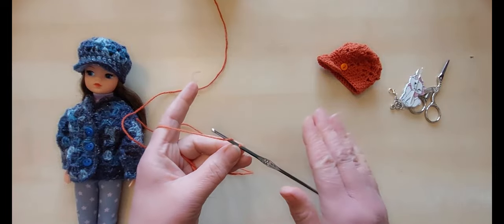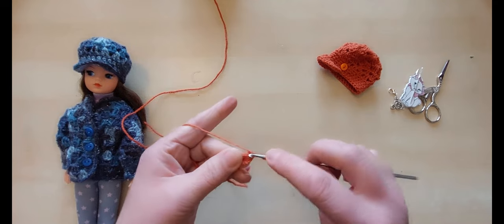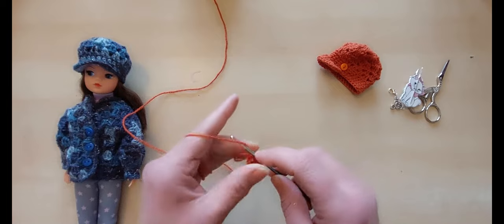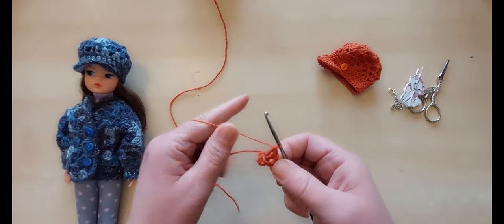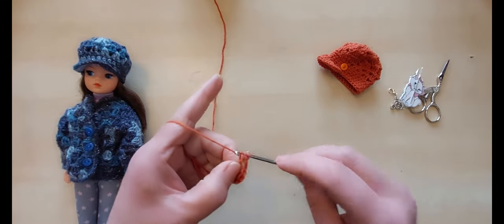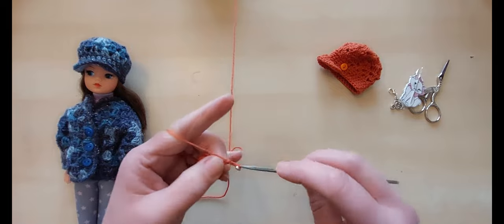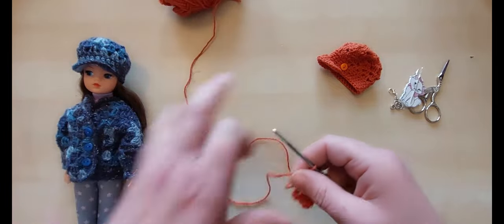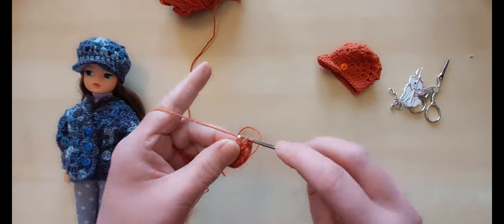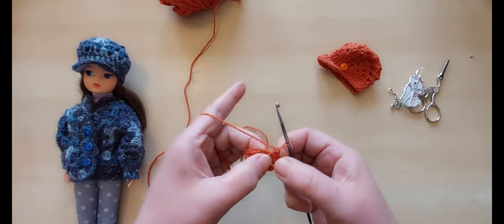We're going to start with this pattern — trebles and double crochets. We start with three chain because that counts as our first treble. Yarn round, into the centre of the ring, do another treble, and again for a third. That's just like doing a granny square. We're now going to do two chain, and go back into that ring with three trebles. Two chain again and three more trebles. Now, if you were doing a granny square you'd do this four times, but we don't want a square — we're going to do five sets.